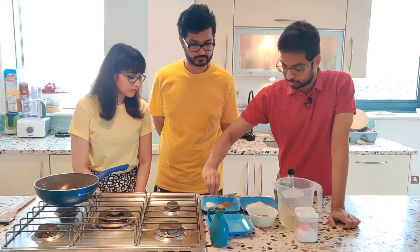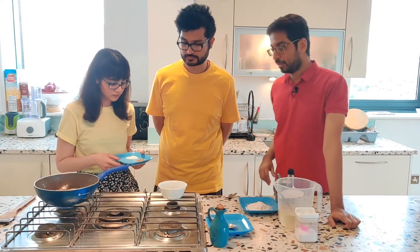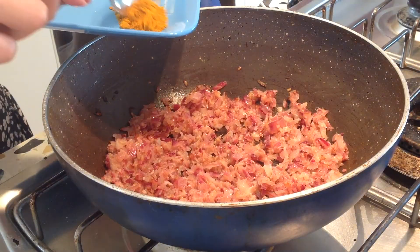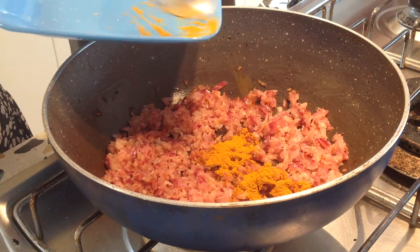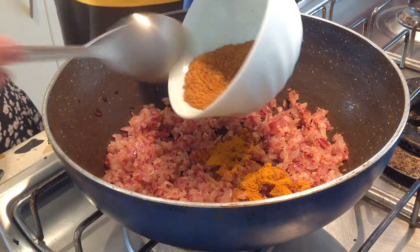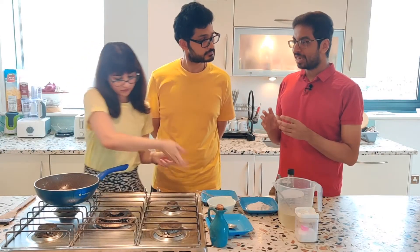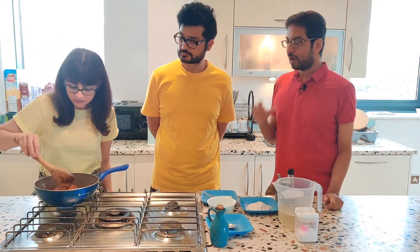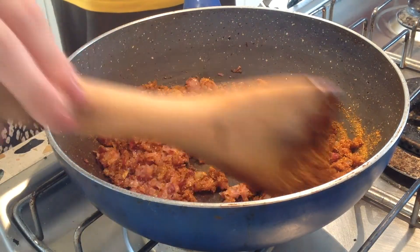We've got some turmeric powder — I'm going to pass you some turmeric powder — and we've got some curry powder. Please go ahead and let's add that. Now, what is curry powder? I have absolutely no idea. Trust me, I had no idea as well. We did some googling and essentially it is mixing some red chili powder, some coriander powder, some cumin powder, and you can add some more things to it, like garam masala. Depending on how spicy you want it, you can play around with that. We've just added a couple of those flavors together.